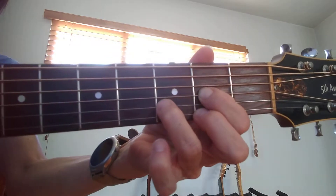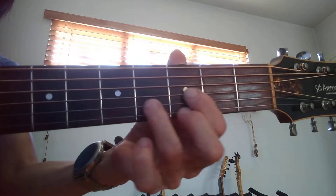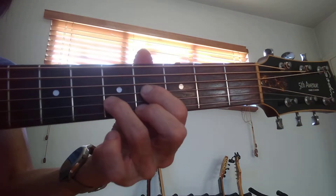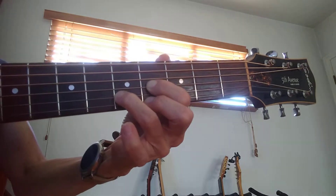It's exactly like the D, that basic chord, but I'm just moving it up two frets, one here. And then I'm going to add my pinky under my third finger and take it off.